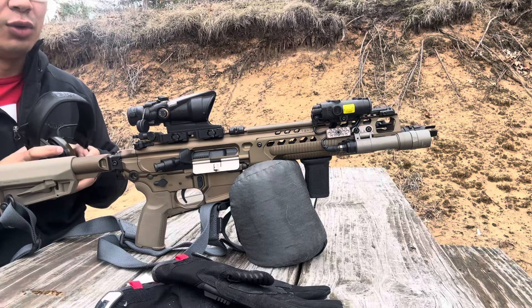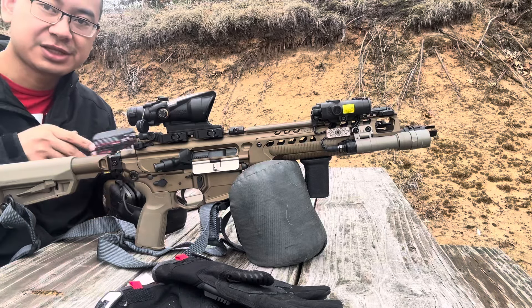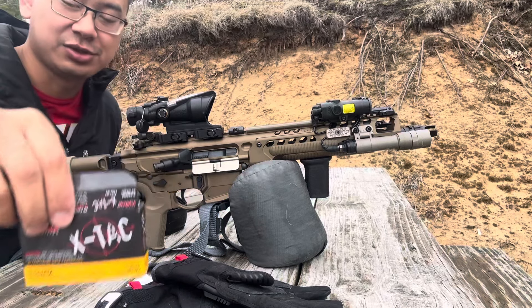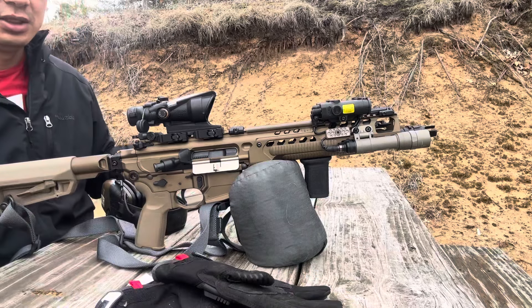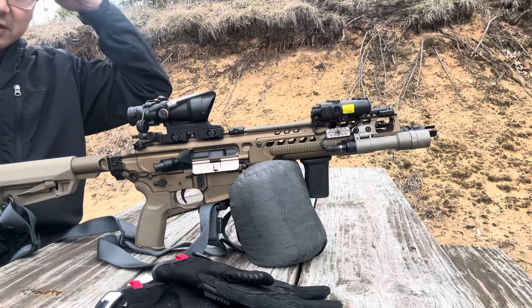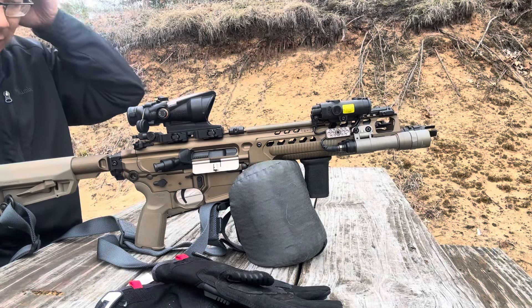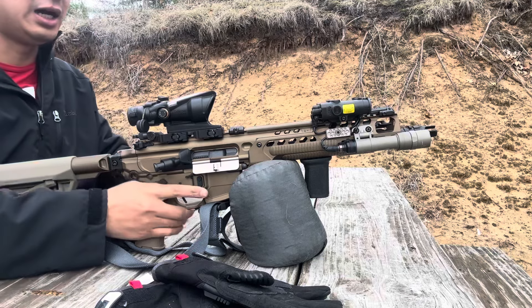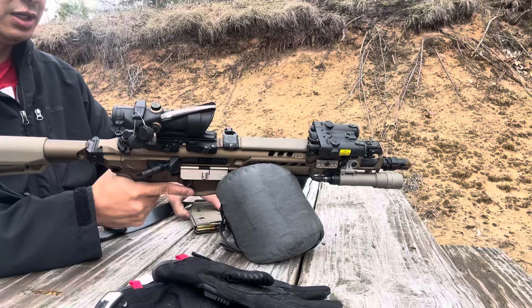Just because I appreciate you guys, we're actually using legitimate purchased ammo today, so don't expect that very often — it's like a nice little treat. Just kind of curious to see how well this groups. We're just shooting it to get on paper.